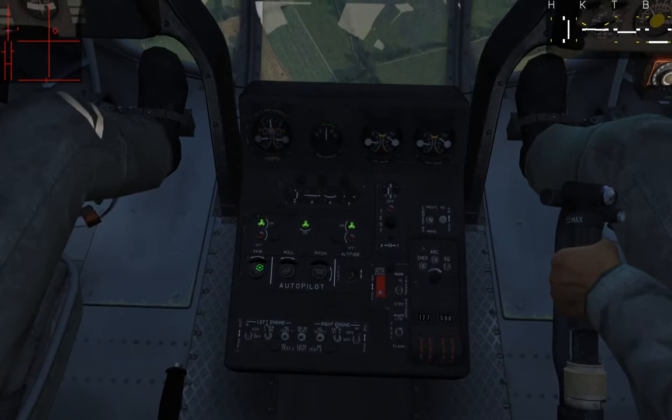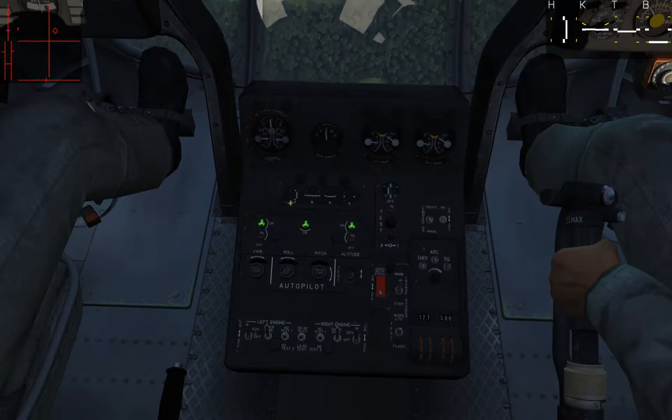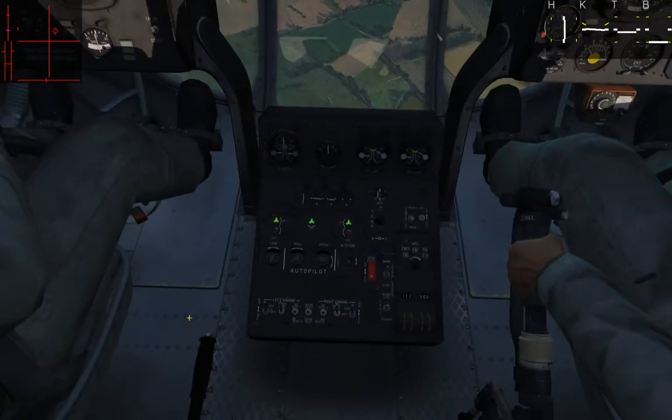You can see it will apply more right anti-torque pedal as I do that, shown on the readout in the top right. Same thing going the other direction — if I go left, it reduces the right anti-torque pedal and the helicopter starts to turn to the left.